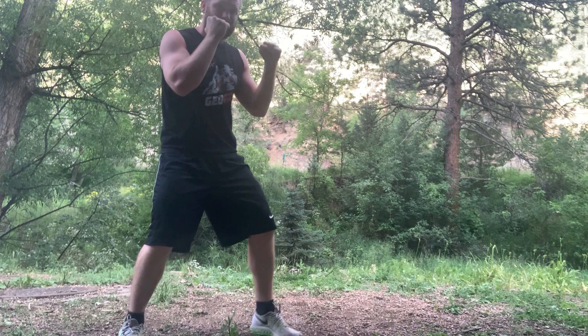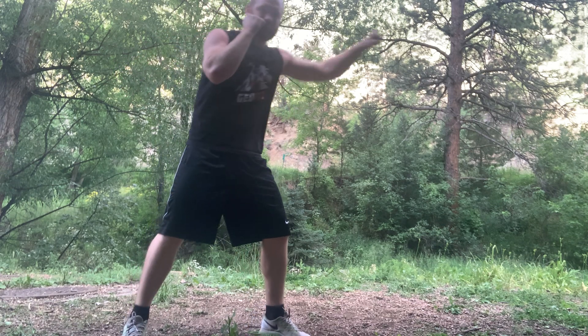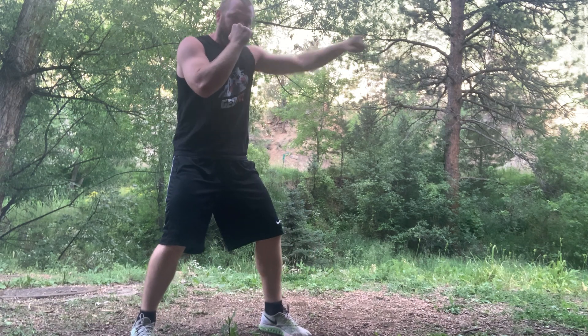I like to teach it with a tiny step because otherwise the big mistake I see is people's shoulders drift in front of their hips. I don't want this. That's why I teach doing a little step. Eventually you can do it without the step, but you're still kind of pumping without stepping.